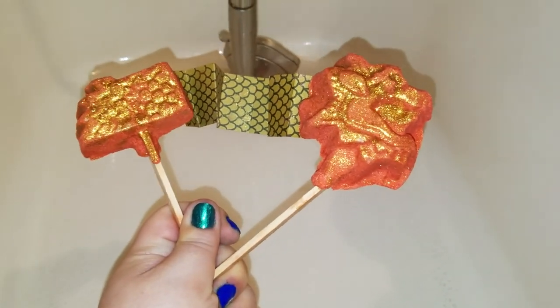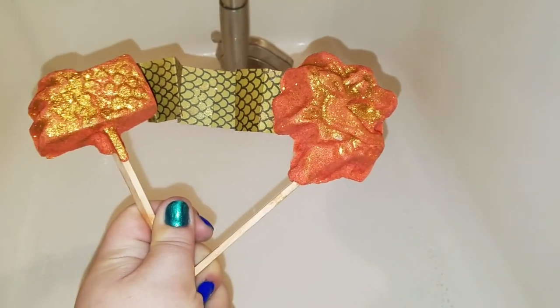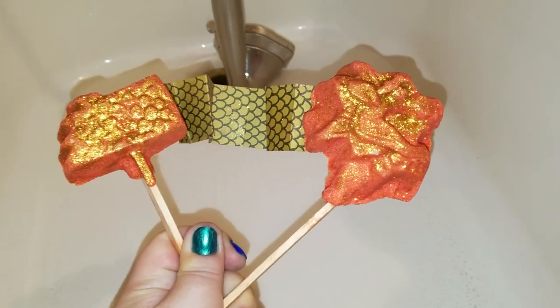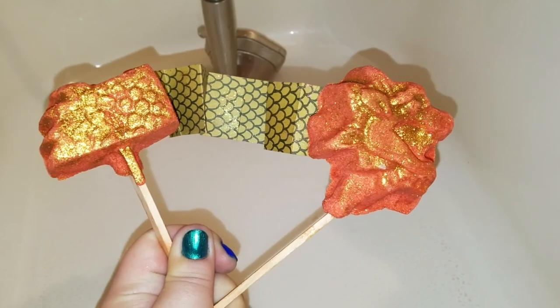All right kitties, we got a Lush treat tonight. So this is the Dragon Bubble Bar. It is a reusable bubble bar and it's two pieces.